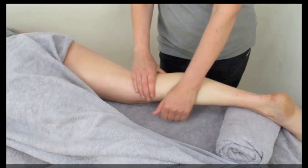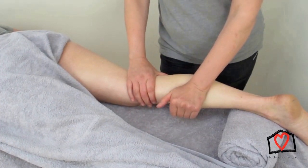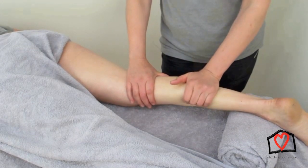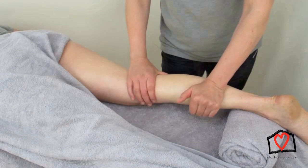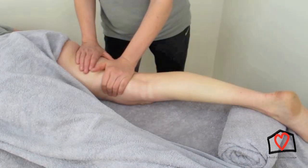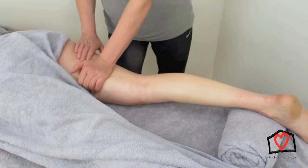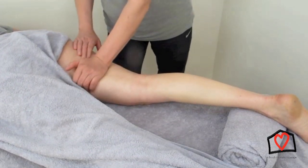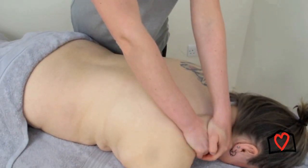In this video we are looking at a very different technique from effleurage, which we've previously looked at. This is a petrissage technique, and the first one we're looking at is kneading. Petrissage is different from effleurage — effleurage is a long stroke, a flushing stroke, a flattening of the muscle stroke — whereas this is actually picking up and lifting away from the tissues or the bones underneath.